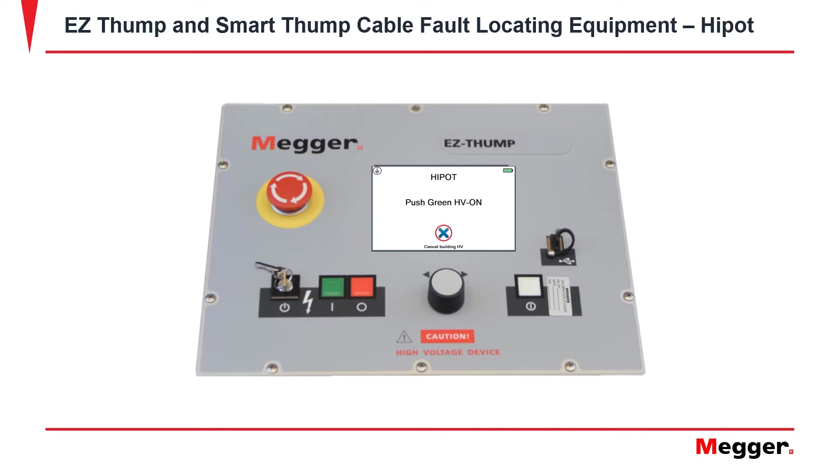Once the desired voltage is selected, it will prompt you to a screen and ask you to push the green HV ON button. Once the green button is selected, it will start to build the high voltage.